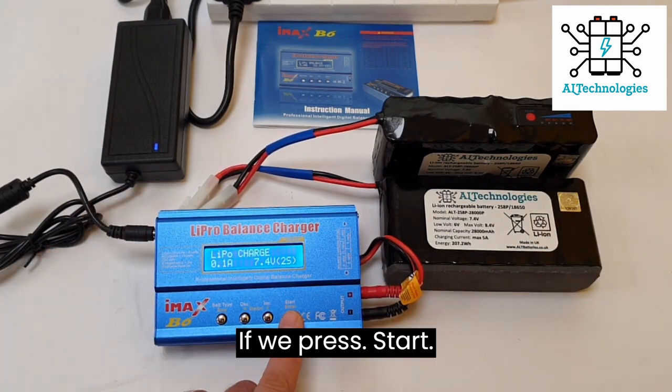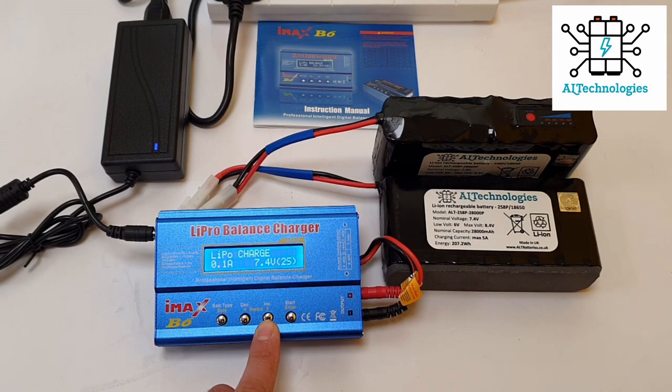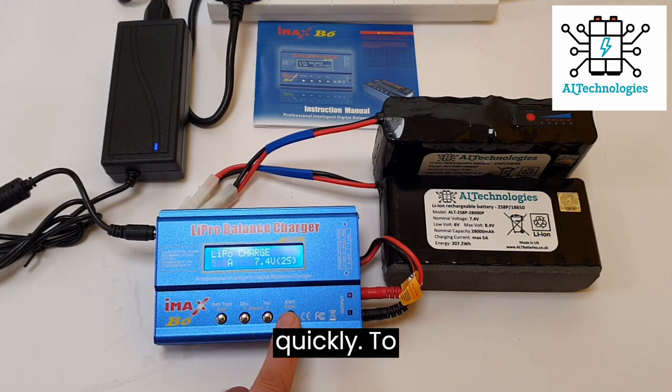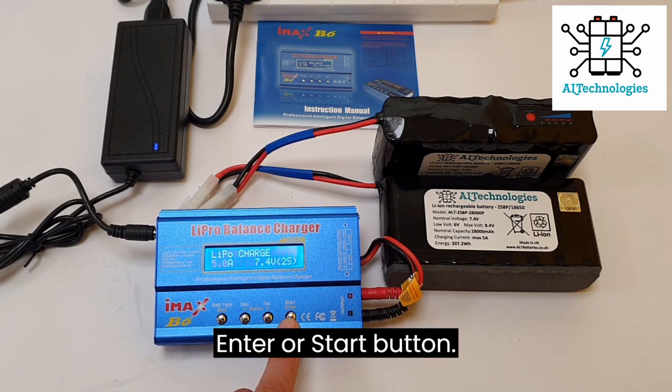First, if we press start, we have to change the amps to 5 amps. By pressing the increase button and holding it, it will go up. To save the settings, press the enter or start button.